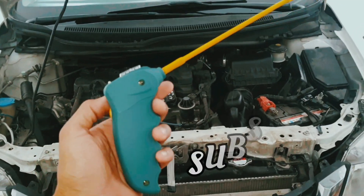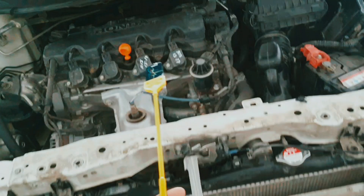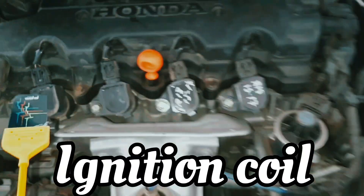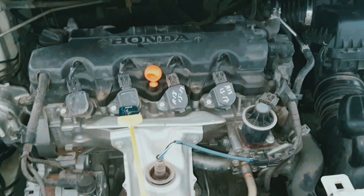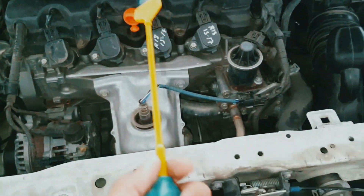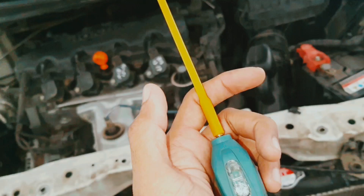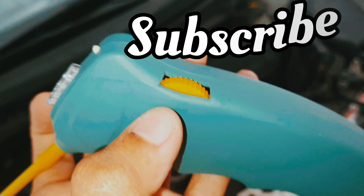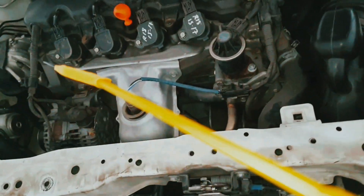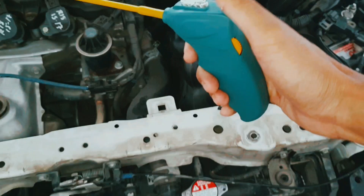Hello, what's up guys, how are you? I hope everybody is well. Today I will show you how you can test an ignition coil or find out which coil is damaged and which one is good. This is an ignition coil tester — you can see here. First of all, turn it on and fix it in the two position.